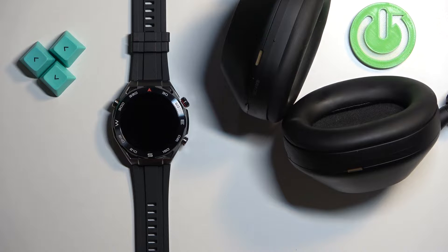Welcome! In front of me I have the Huawei Watch Ultimate and I'm going to show you how to pair Bluetooth headphones with this watch.